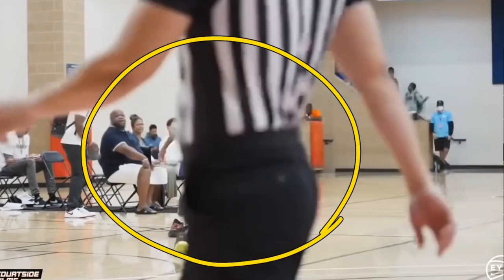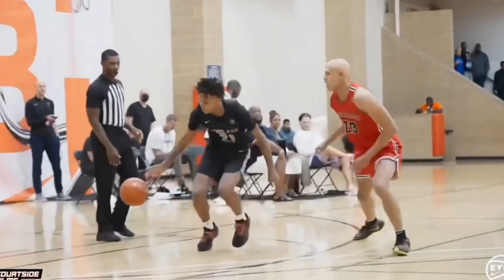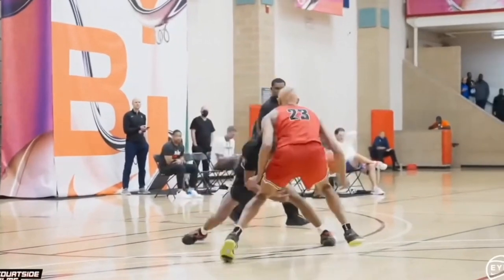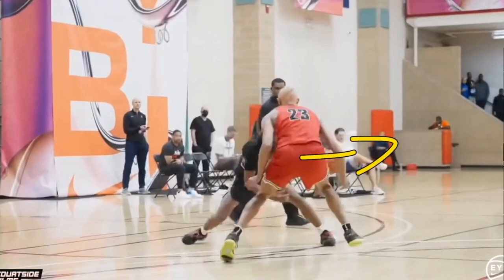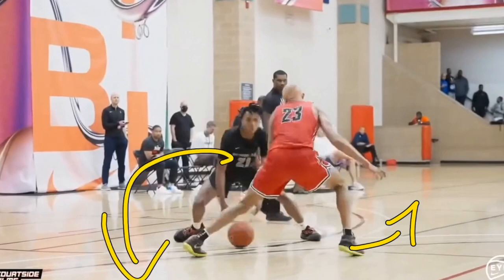In this first clip he is going one-on-one against his defender. He tries to go into a hesitation but he lost the ball. He's able to then recover and does a quick hesitation towards the left side which shifts that defender. As soon as that defender's feet point in the opposite direction to where you want to go, you need to attack that opposite side.